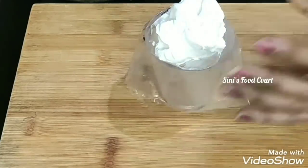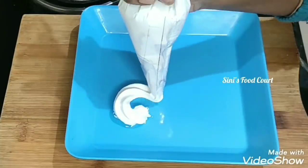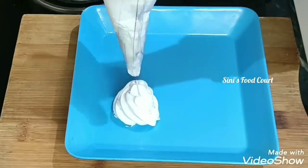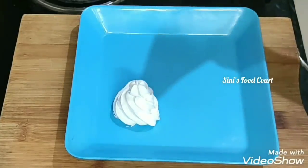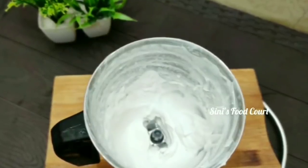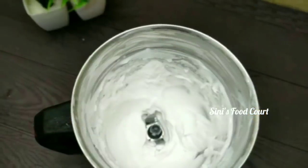Now we have to see the difference between a stiff mix and a soft mix. I think I will put in a mix that is soft. Now we will be able to mix the cream and mix it together.